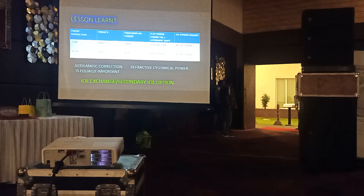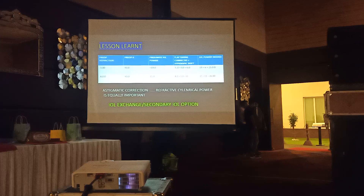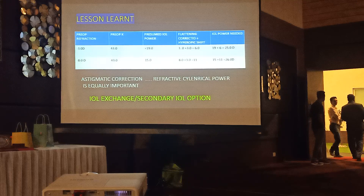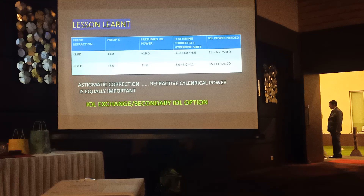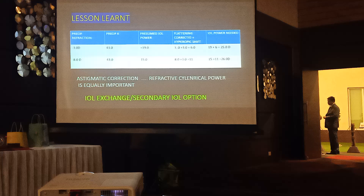For example, if a patient had a preoperative refraction of minus 3 with a standard keratometric value of 43, the IOL power will be somewhere around 19. If this patient had 3 diopters corrected by RK and a 3-diopter hyperopic shift, that means 6 diopters of flattening - 19 plus 6 means the patient will need 25 diopters. Similarly, a patient with minus 8, keratometric value 43, with 8 corrected by RK and 3 of hyperopic shift - that's 11 added to 15, giving 26. By and large, these patients should have an IOL power ranging between 24 to 28. If it is coming less than that, please check your keratometric value and the refraction of the patient, and use a toric IOL.